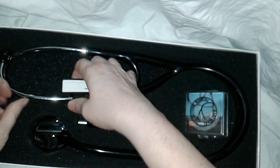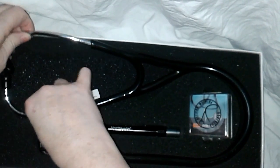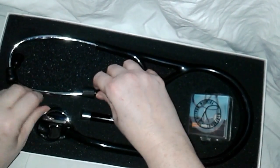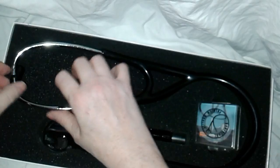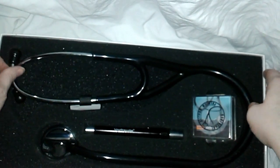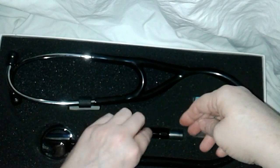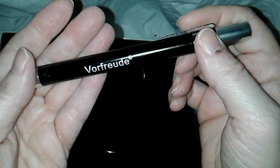My best friend is a nurse over in Palm Beach County, Florida, and her stethoscope is red and it's really heavy. After she wears it — because she does 12-hour shifts and wears it all day long — she has fatigue, and I used to have to give her massages when I lived over there.